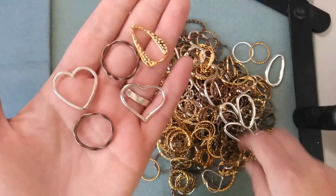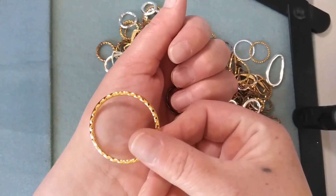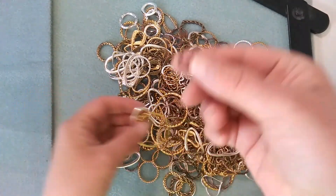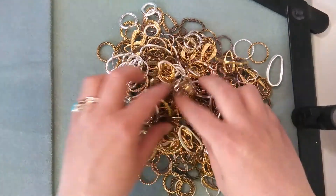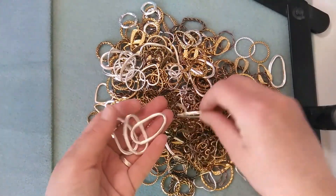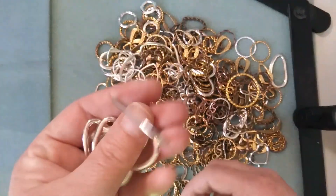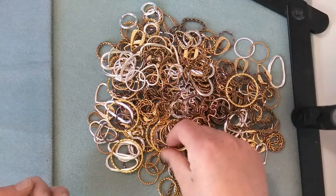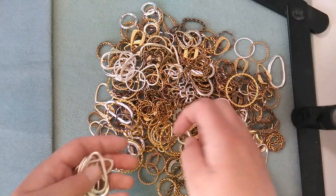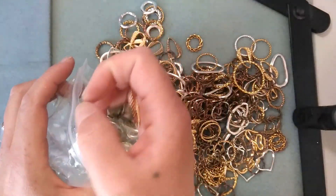Earrings, necklaces, pendants — I could even make my own chain if I wanted to. I could even make the big one into a dream catcher. Super awesome. I thought this was a spectacular deal. Oh look, here's a puzzle piece! And there's a lot of different kinds in different colors, so I was really appreciative of that. If you're a sorter, this is great. It looks like I got quite a variety of shapes, and I am super excited about these because I could use them in so many projects.